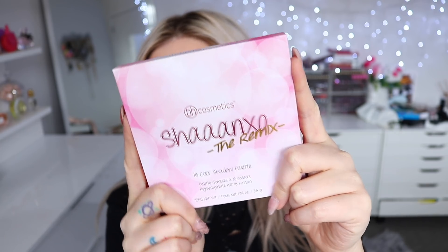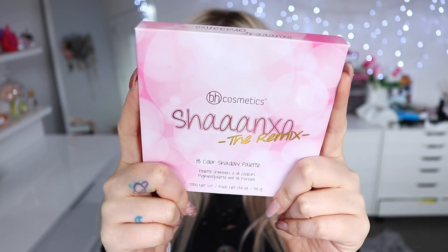Hey everyone! Today is the highly anticipated launch video of the Shanexo Palette The Remix by BH Cosmetics. I am so hyped and excited to share this with you. I'm going to talk about the palette first, share some swatches, and then at the end of the video I'm going to do a tutorial for this look.